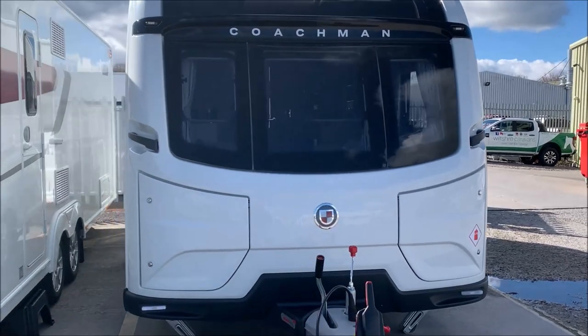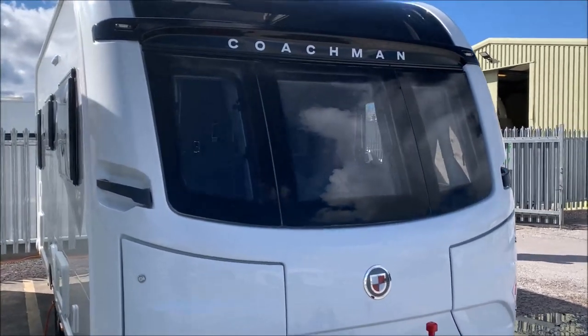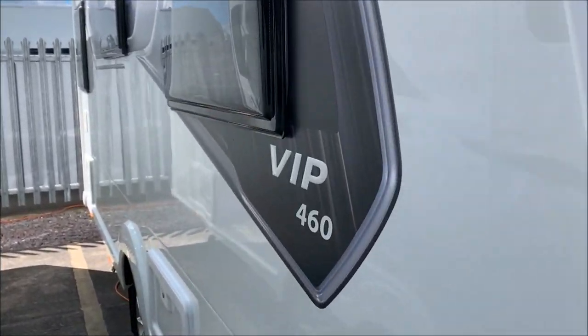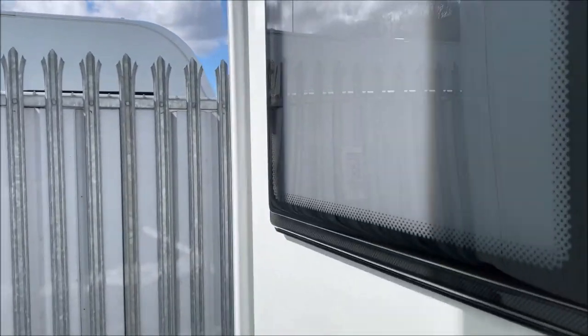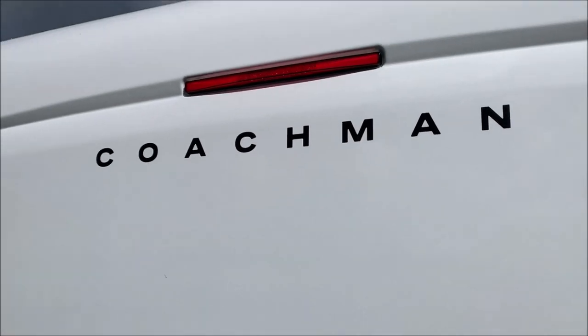Hello and welcome to Wheelchair Caravans. This is the video for the 2023 Coachman VIP 460. As always for these videos, I will be starting around at the back and working the whole way around the outside of the caravan before going inside. So, back of the caravan.